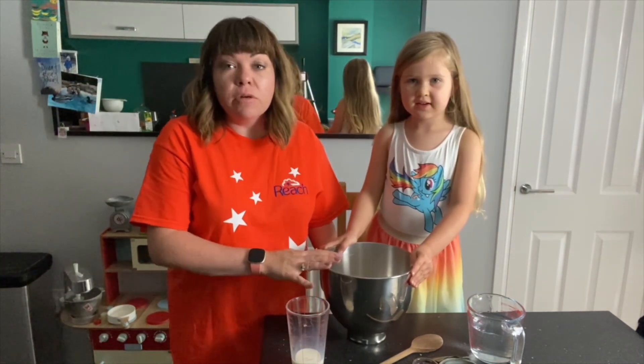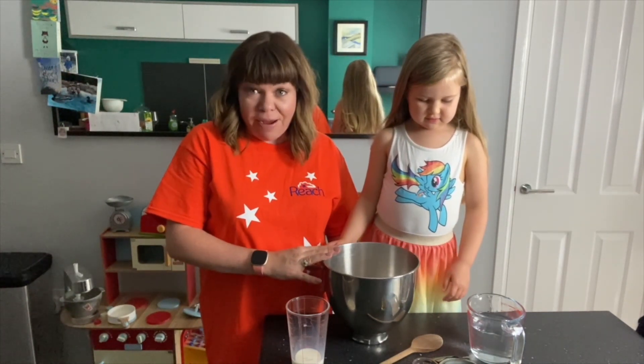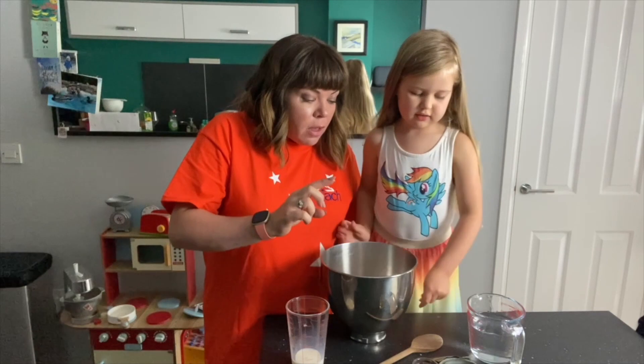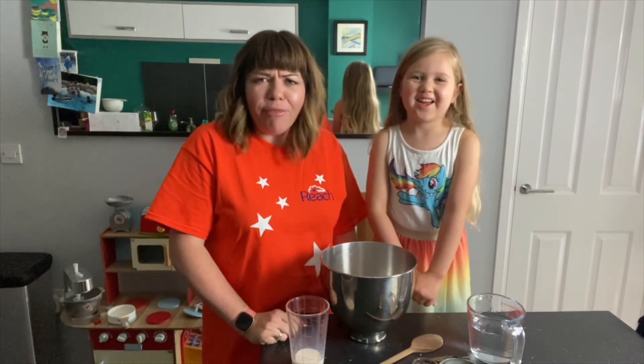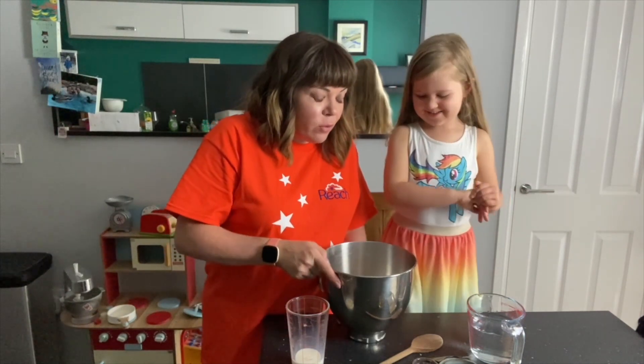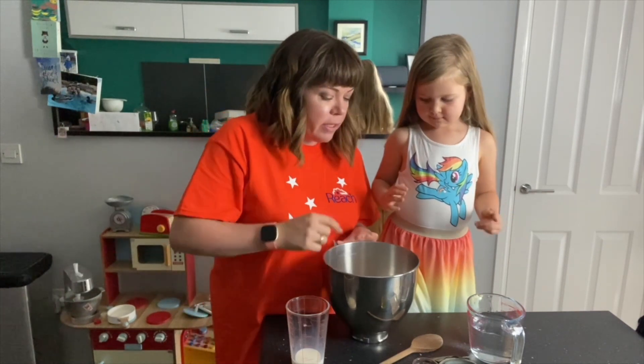So what we're going to do - in the dough we're going to put 650 grams of strong bread flour. And we're also going to add some other bits as well, but we have to add them really carefully.